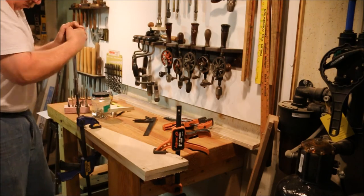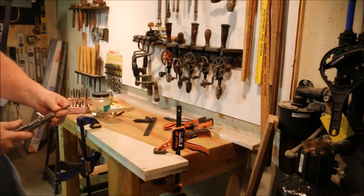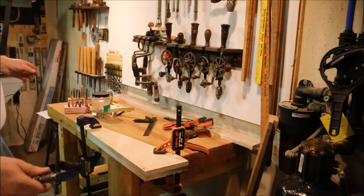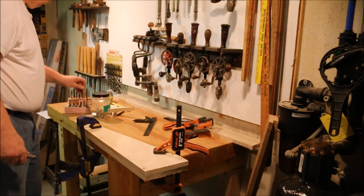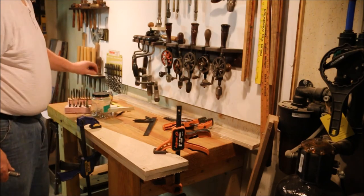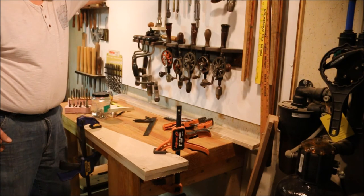With the side panels rough cut and fastened together, I'm ready to trim the edges. I want to plane them down so they're all exactly smooth and even. If you have any suggestions for a new video, questions about today's video, or any of the other videos on the channel, just drop a note in the comments — you know I read them all. Thanks for watching.